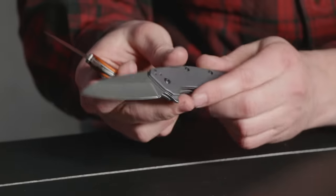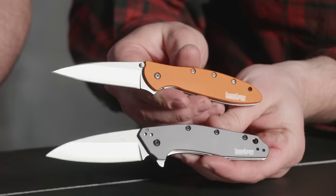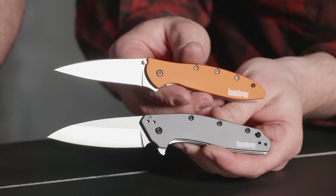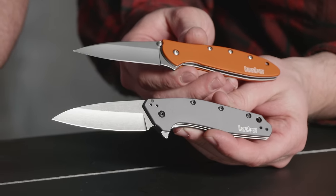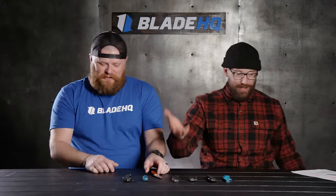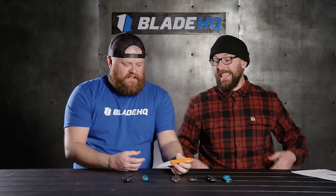If you compare the Dividend to the Leek — which we're going to look at in a second — it's a little more substantial. I feel less like I'm going to break the tip off it. And speaking of which, next up on the table we have the Leek — the Kershaw Leek. This is a Ken Onion design.